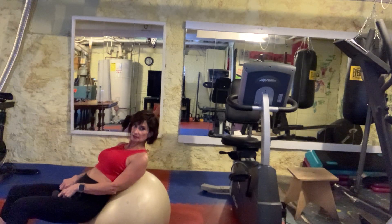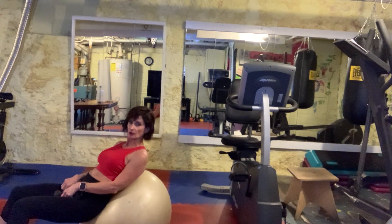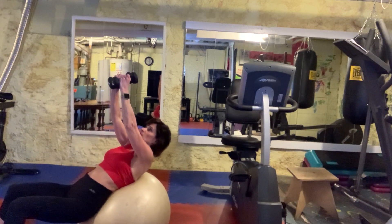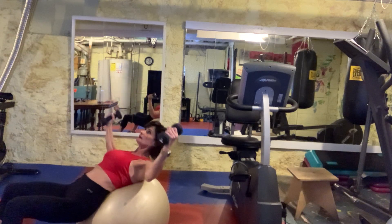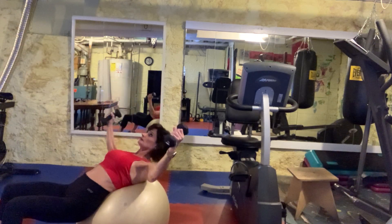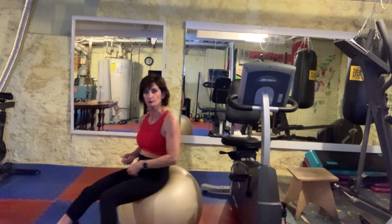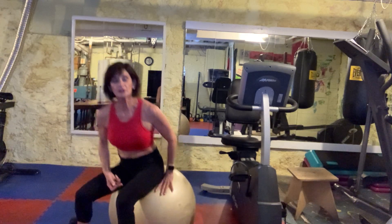Now the incline fly — you're going to be in that same position with your body, hips dropped down, ball completely supporting your spine. This time you're going to take your dumbbells up to the ceiling, your palms are facing each other, and we're going to fly it out and then drop your weights down and roll it up, working the core.